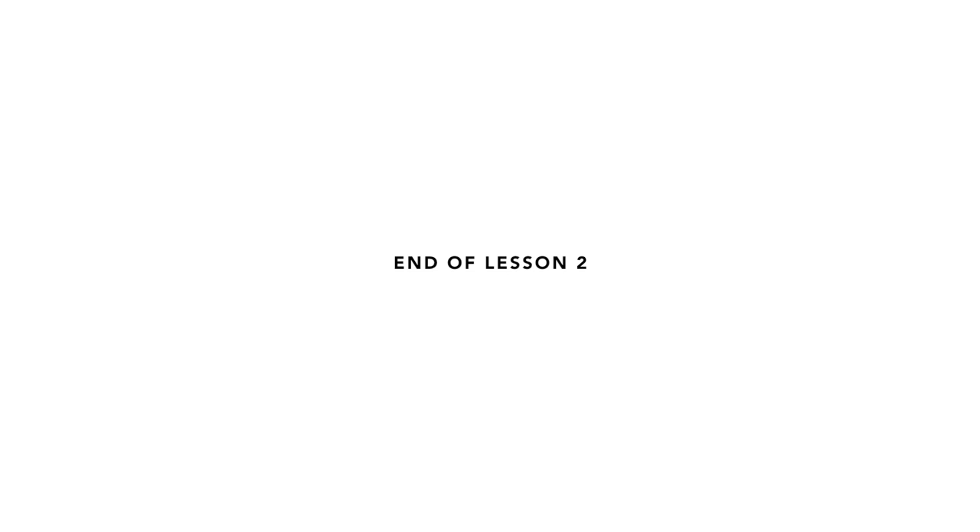This is the end of Lesson 2. This resource was created at the University of Bath by two Natural Sciences students, Ben Evans and Ella Baskerville.